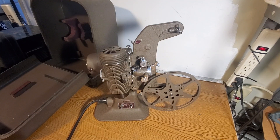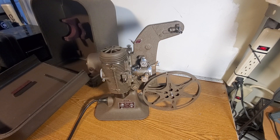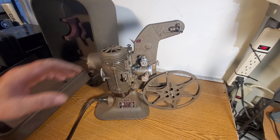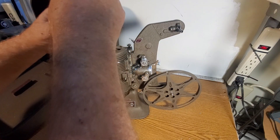We're going to take the bulb out of this Bell & Howell projector. Putting it back together is the opposite of taking it apart. I'm not going to do a complete put-back-together because this bulb is bad, and I'm selling this camera as is.